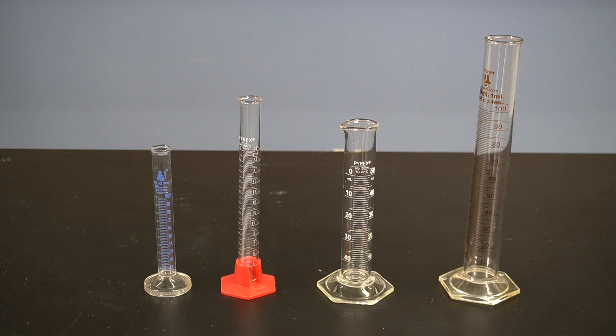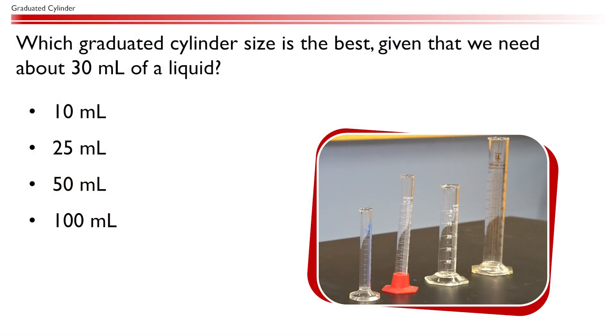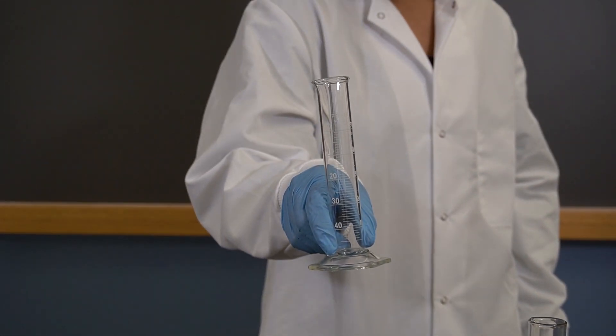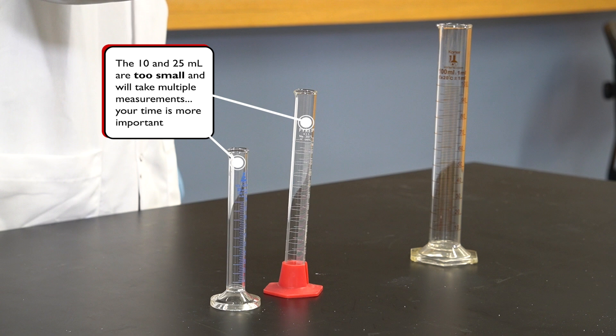Before we start, we should determine which size graduated cylinder to use for our measurement. We have 10 milliliter, 25 milliliter, 50 milliliter, and 100 milliliter graduated cylinders in our lab. Which graduated cylinder size is the best given that we need about 30 milliliters of a liquid? The best option would be a 50 milliliter graduated cylinder. The 10 and 25 milliliter graduated cylinders would be too small, as we typically do not want to make multiple measurements to get one sample.